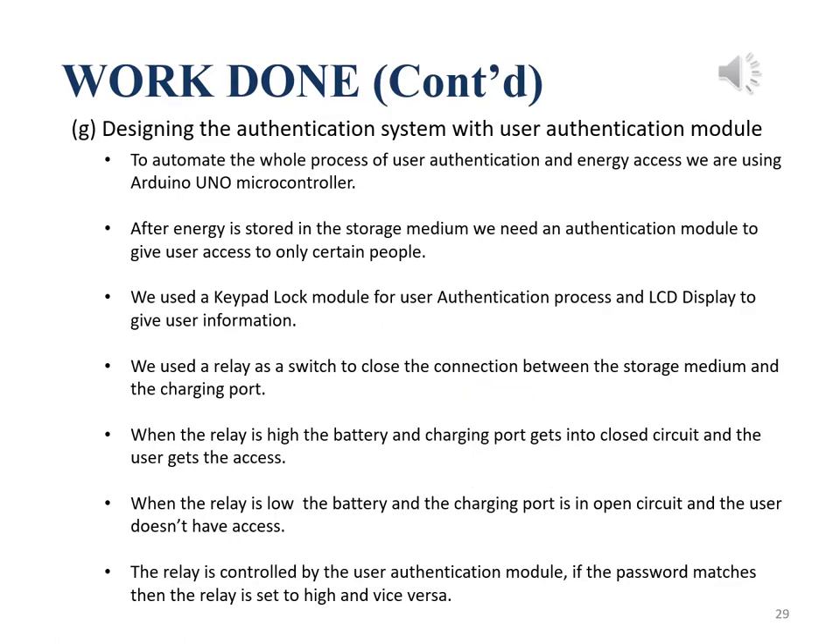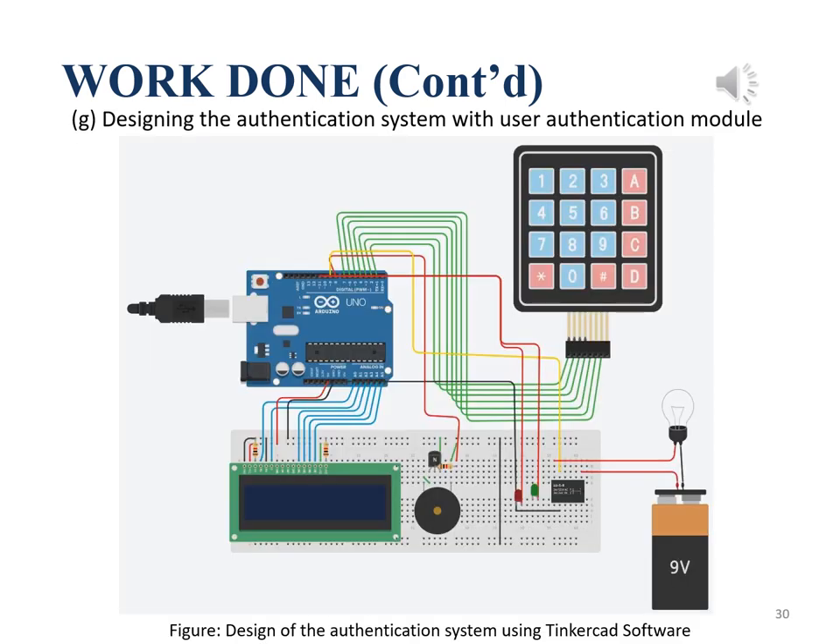In this section, we discuss the charging system with user authentication module. After the filtered output is stored in a capacitor as temporary storage, we built an authentication system module using an Arduino UNO microcontroller to grant access to unique users for the charging port. For demo purposes and simulation, we used a keypad for authentication and an LCD display to show user information. We also used a relay as a switch to close the connection between the storage medium and the charging port. When the relay is high, the circuit closes and the user gets access. If the password is incorrect, the relay goes low, cutting the connection so the user does not have access.